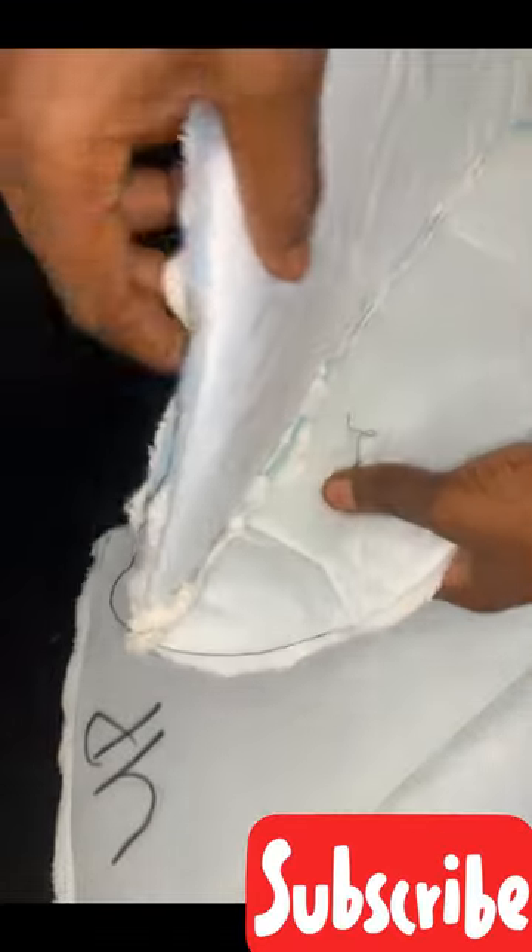I went ahead to sew the hip pads that we cut down with my machine, and this is what it looked like when I was done. Remember to label it. You could use your hand needle or your machine.